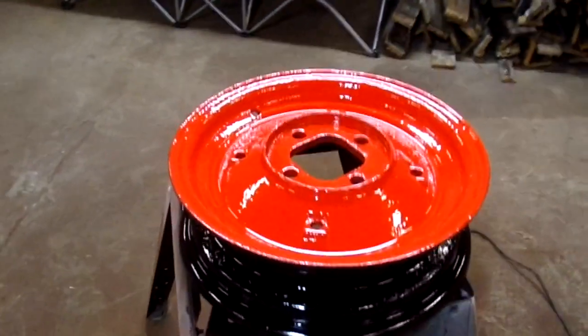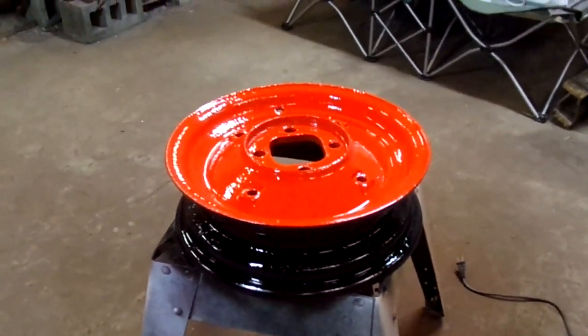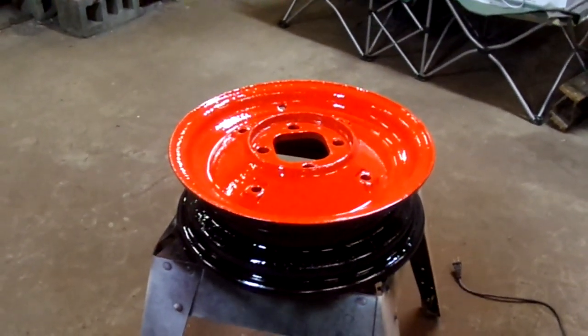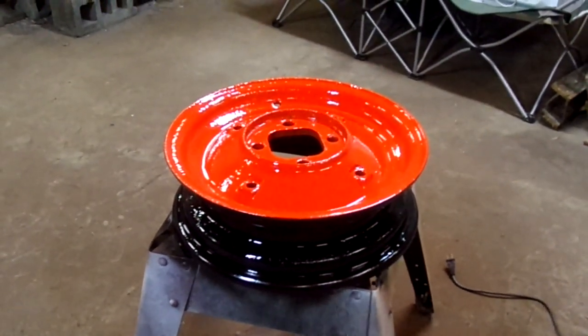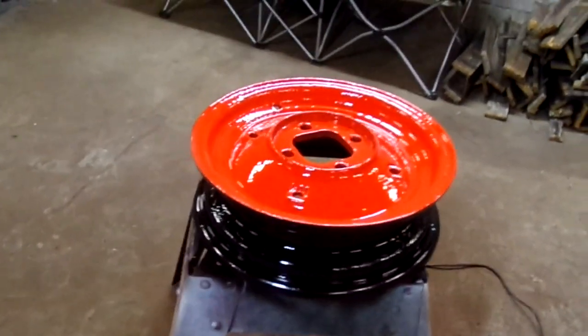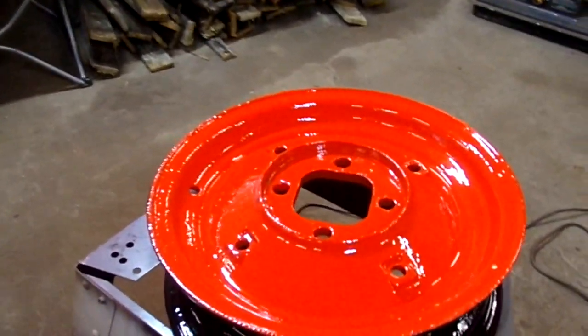Just wanted to show you what a little bit of hard work can bring about. It would have been nice to take them to have them sandblasted or something like that, but it didn't work out. I don't even know if the plow would be worth that — but for my purposes, it gives me something to do and I enjoy it. So this will wrap it up for tonight.